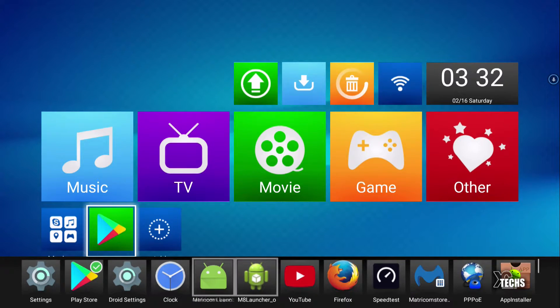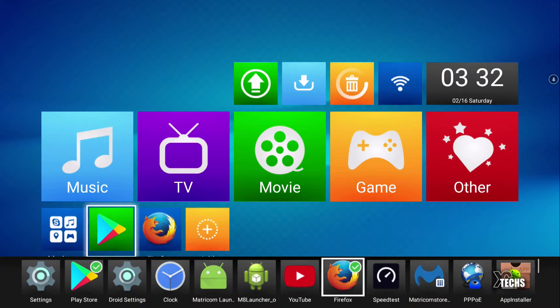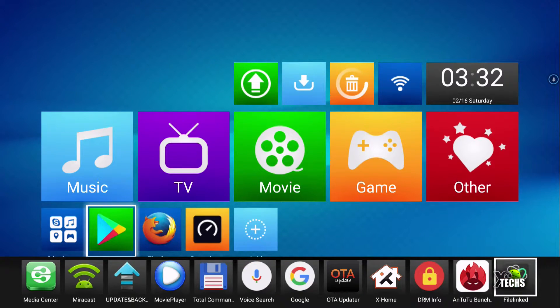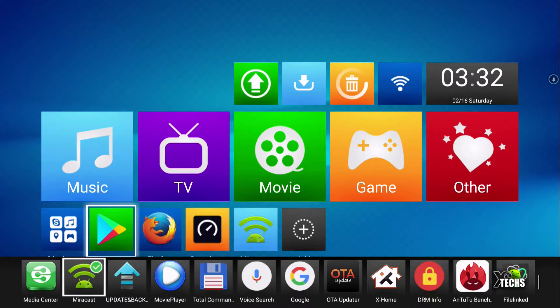You can also add little shortcuts in the bottom the same way. I'm going to add Firefox and the speed test, and you can see there are a few other things available. You just keep adding icons, and when you press back they stay there so you can see all the icons and play with them. That's the first launcher, called Millie 2.